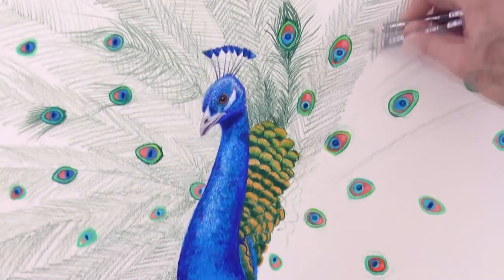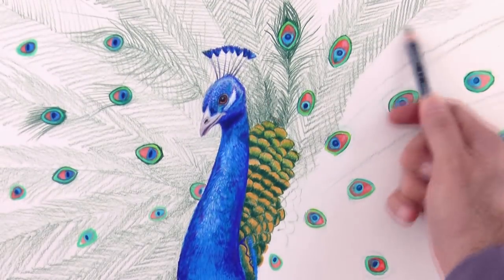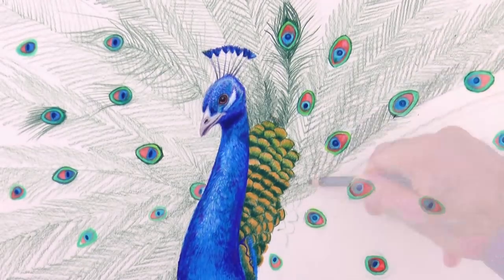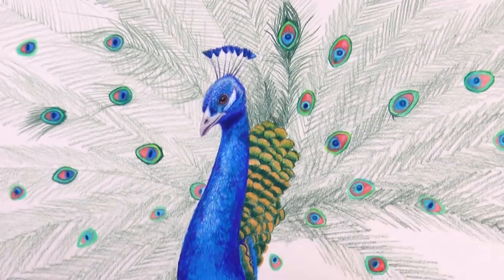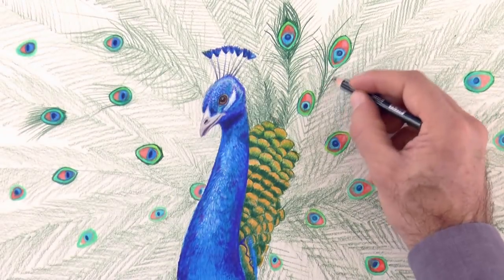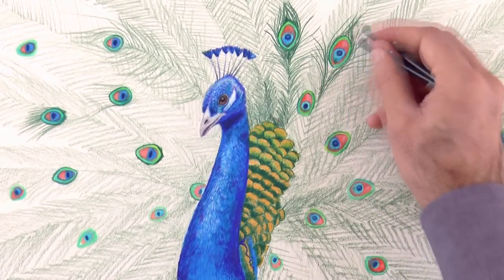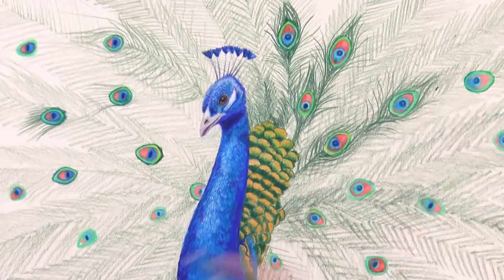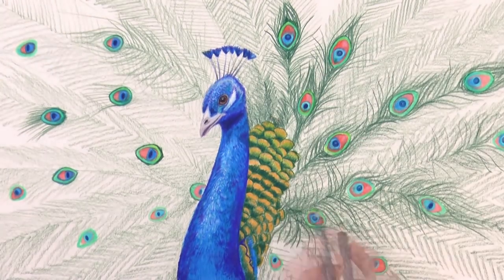The background of this drawing will be the green of the tail itself. Let's give it some texture. On this background we delineate the main feathers. This is really fun! We do the rest of it in the same manner.